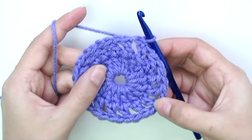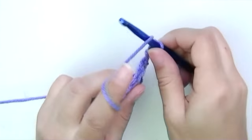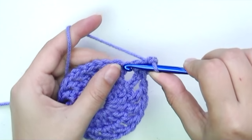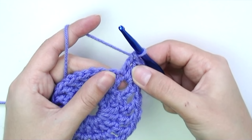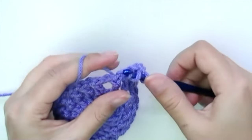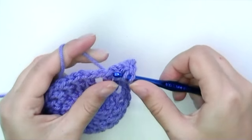For round three, start with chain three — that counts as the first double crochet. Put two double crochets into the chain-one space, then one double crochet right on top of the next double crochet from the previous round. So the pattern is: two double crochets into the space, then one double crochet on the stitch. Repeat: two double crochets into the space — you'll need to slide them slightly to the right to find the loop — then put a double crochet right on top of the double crochet from the previous row.